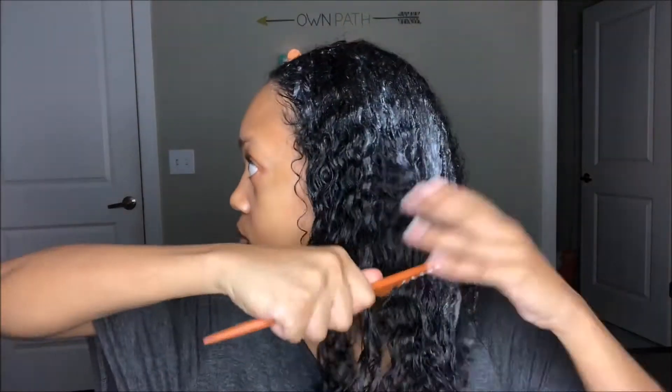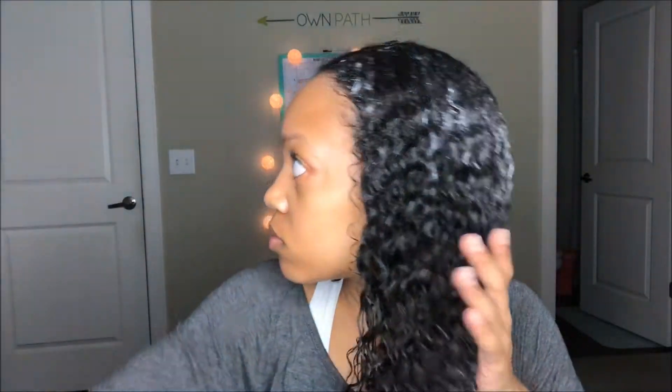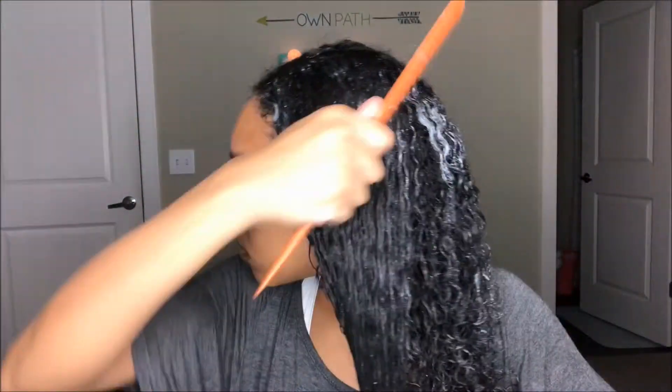On my wash days I always like to deep condition my hair, which I do twice a week — I don't need to wash my hair every single day. If you'd like to see a thorough breakdown of how I deep condition, let me know in the comments below. Right now I'm taking a wide tooth comb to comb all the product through my hair to make sure every single strand is coated. It's a major key.